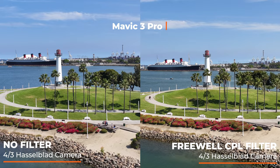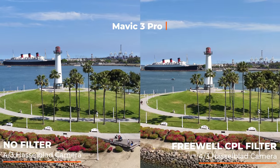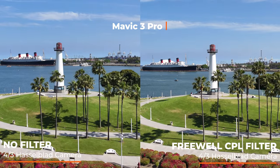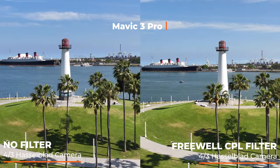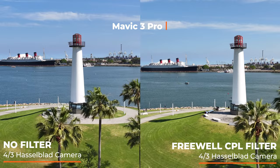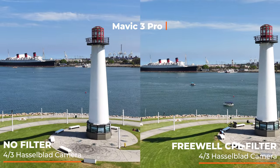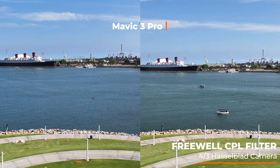Polarizing filters help in a few ways, especially over water. They help reduce glare. They can also increase some saturation, some contrast, definitely make things look a little bit more punchy. Just starting out looking at the footage, those are some of the results that I can see. There's definitely a different color in the water. Without a filter, the water looks a lot more blue. With the Freewell filter, it looks a little bit more bluish green.